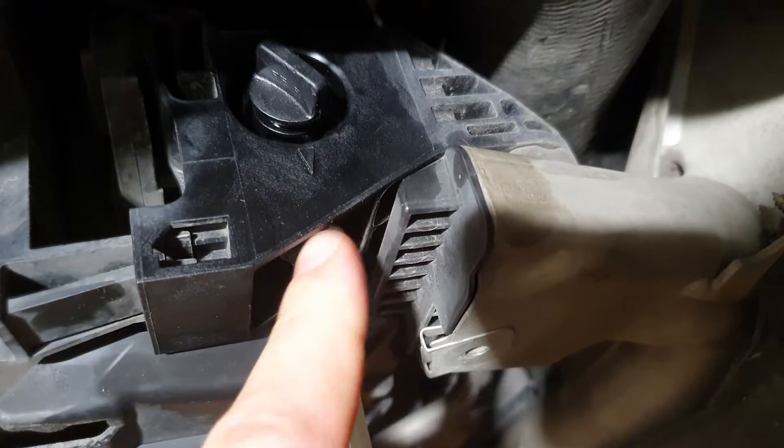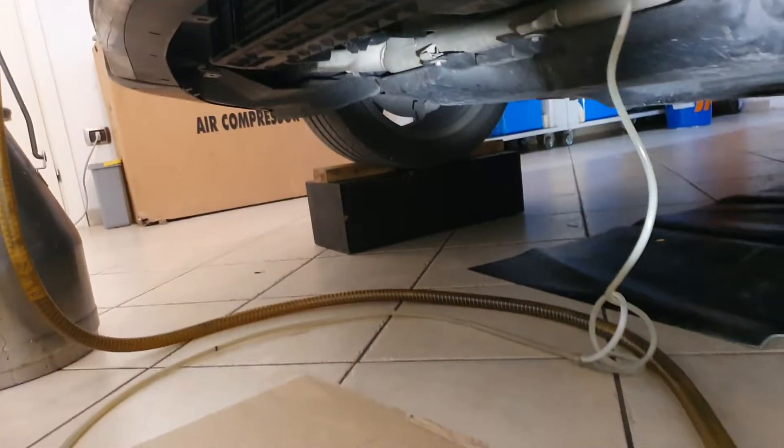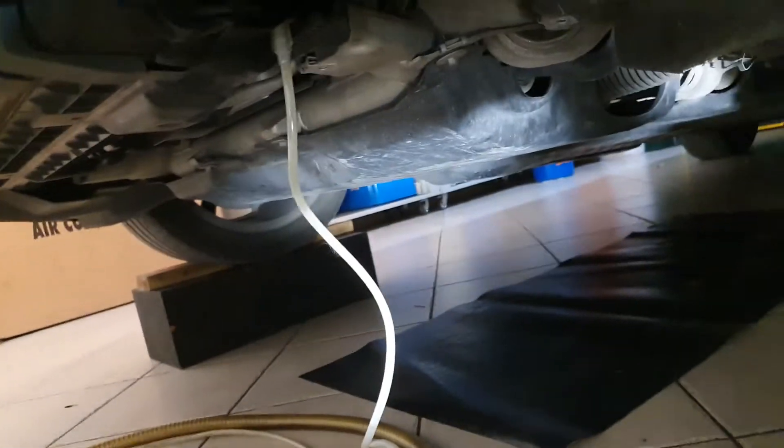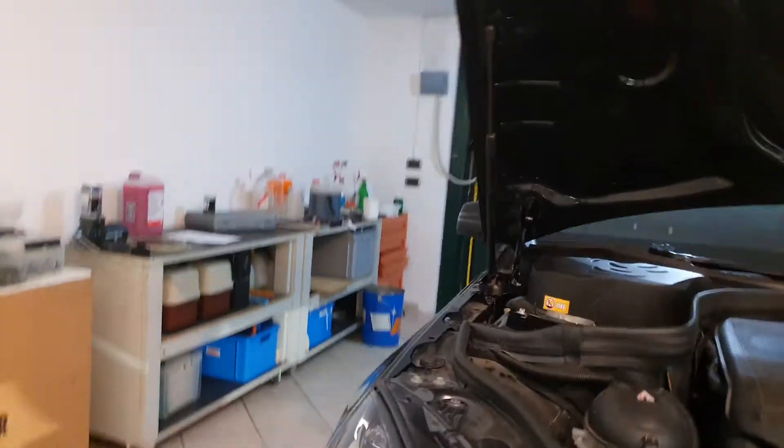Then you need to connect a pipe to a drain. In my setup I'm using a tank with vacuum so I can suck the coolant out directly. As you can see, the coolant is now escaping from the system.